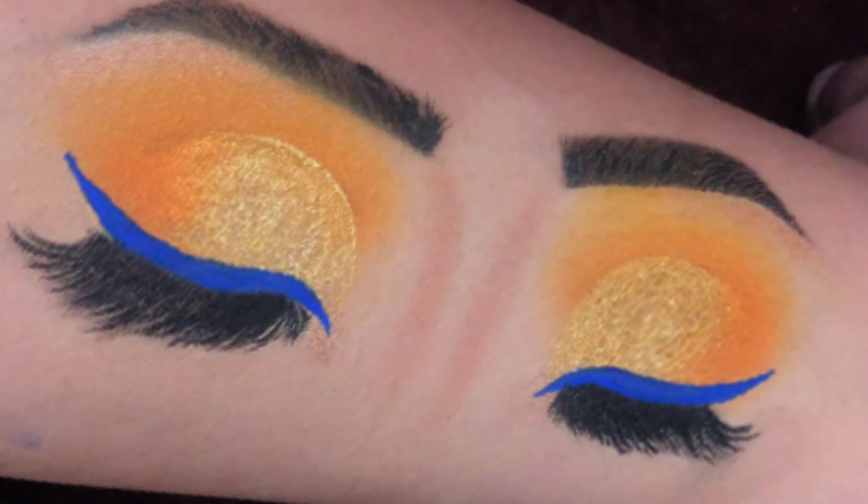Hello everyone, welcome back to my YouTube channel. I hope you all are doing well. Today I am here with this orange yellow eyeshadow which is perfect for the summer season, and for some extra glam I added blue liner — it's looking amazing with the eyeshadow. I created this look on my hand but you can get the same look on your eyes by following this tutorial.